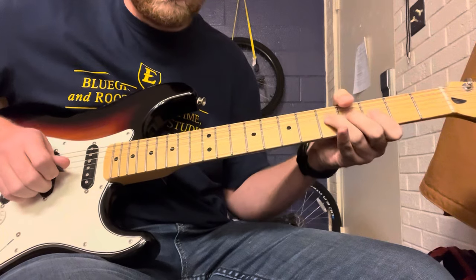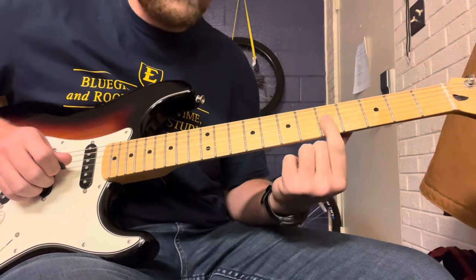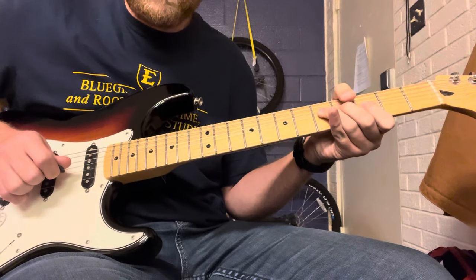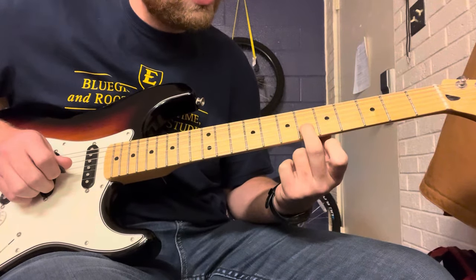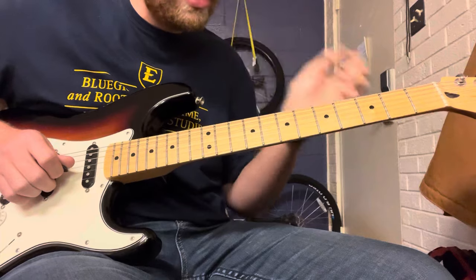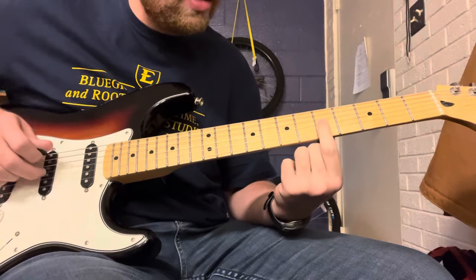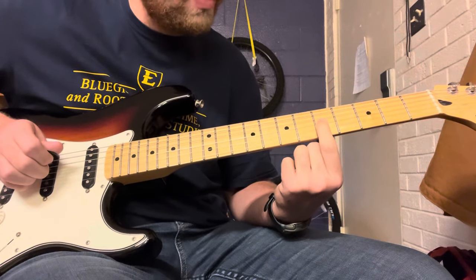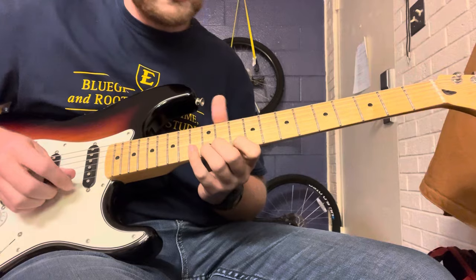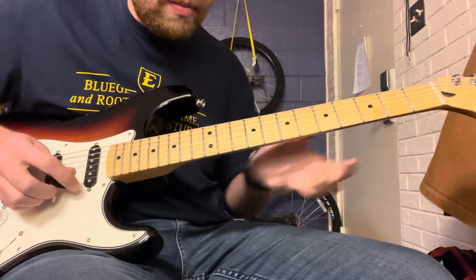Then you're going to do the same kind of bending motion, but this time on the same fret of the string above — so the 5th fret of the high E bent up, which matches the same pitch as the 6th fret. You really got to use your ear to get those bends right. Then you hit the 5th fret of the G string, which is a C note. If you're paying attention, you'll realize it's the same lick as the high lick — just an octave down, the same notes.